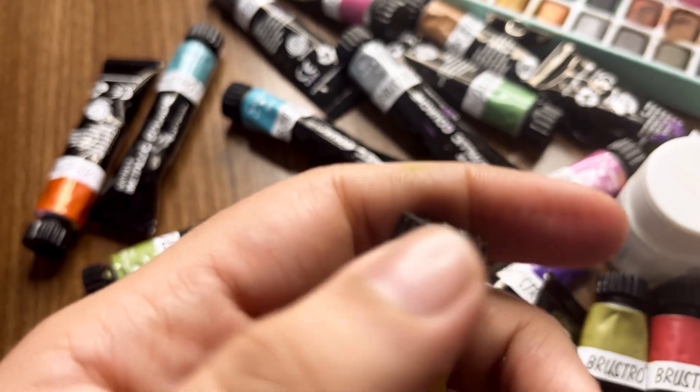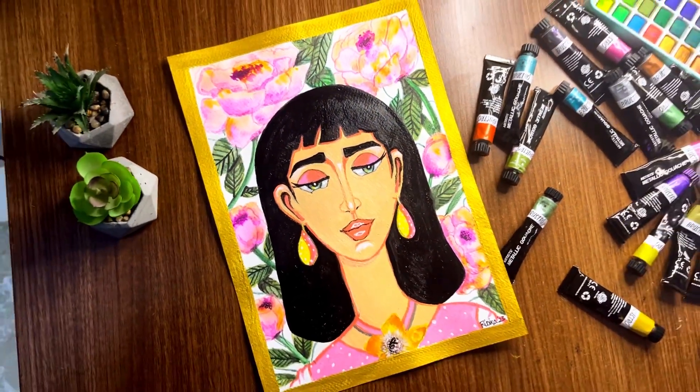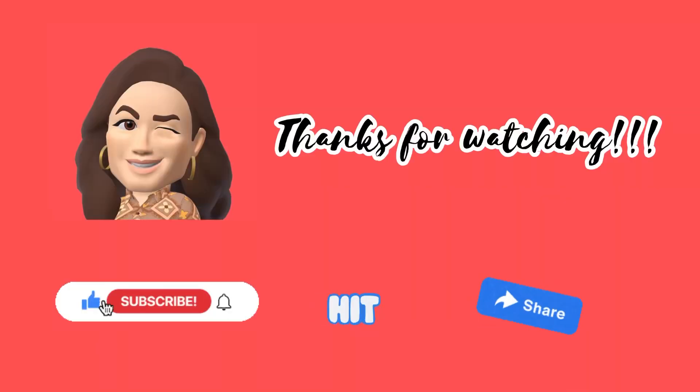Looking for a golden metallic shade for doing the border now — and here it is, a very beautiful golden — and my painting is ready. If you like it, please like, share and subscribe guys. Thanks for watching.